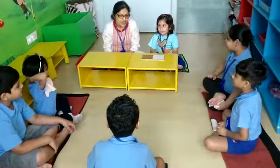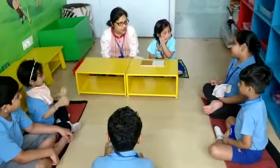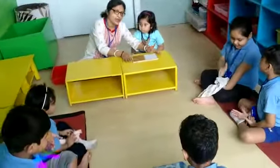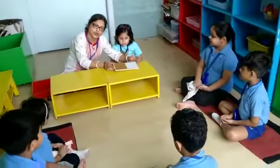Good morning children. We have done our five senses already, and we have got our scheme to touch and see. So today we will do the activity with this touch bowl. This is called the touch bowl.